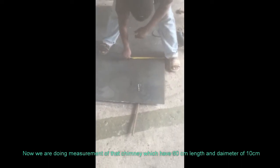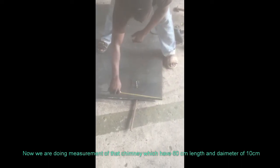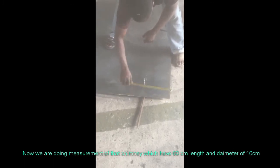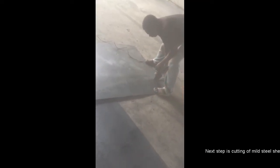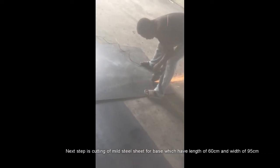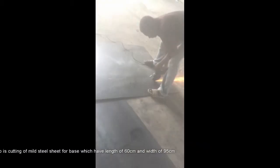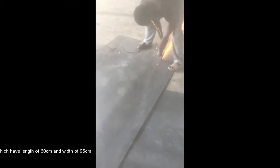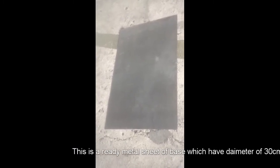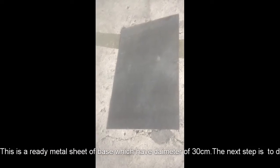Now we are making a measurement of that chimney which has 60 cm of length and a diameter of 10 cm. This is a metal cut sheet, a distilled sheet for the base which has a diameter of 30 cm.